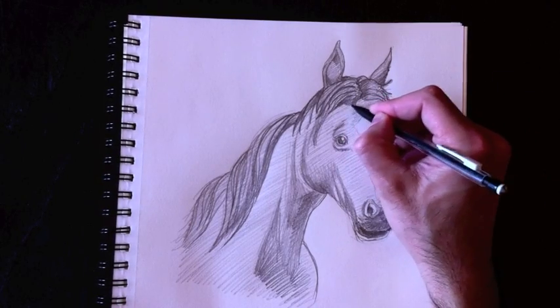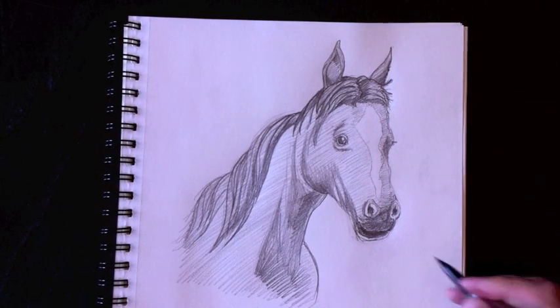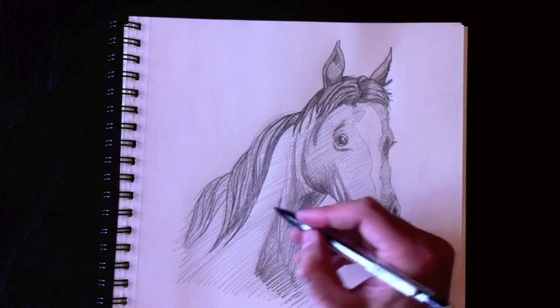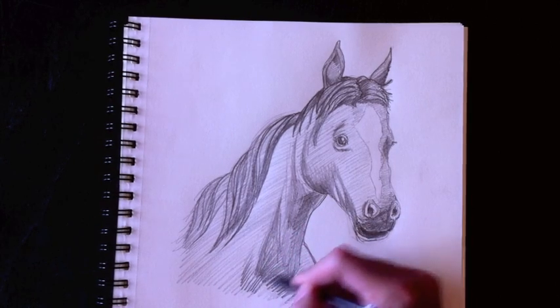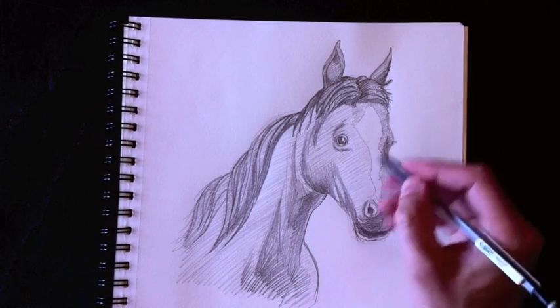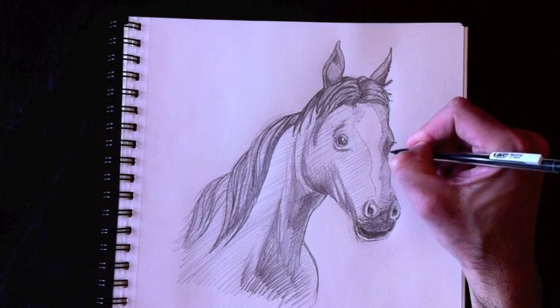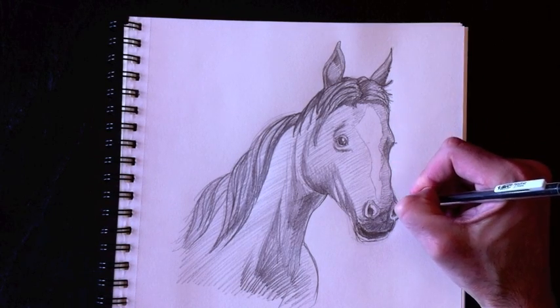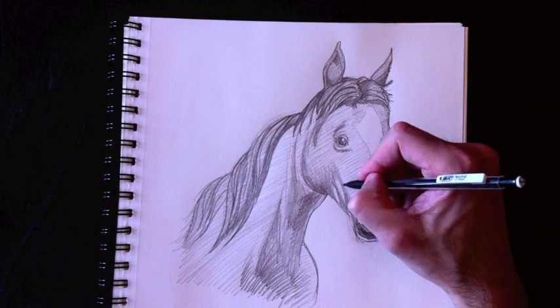Make it a little bit darker on this side. And all in all, that's pretty much it — that's how you draw the bust of a horse. It's a great request that Julian made, and I hope Julian liked it. I hope you did too out there.